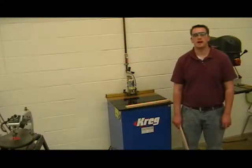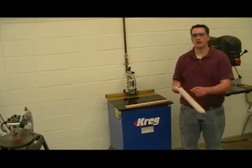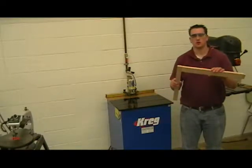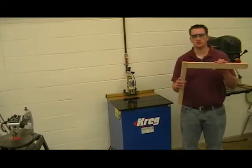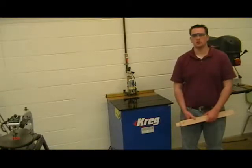This machine is the pocket hole machine. It drills small holes at slight angles on the end of our pieces of lumber so that we can attach two pieces of wood together using screws. We have no visible screws from the outside edges when we use pocket screws. This machine is very easy to use.